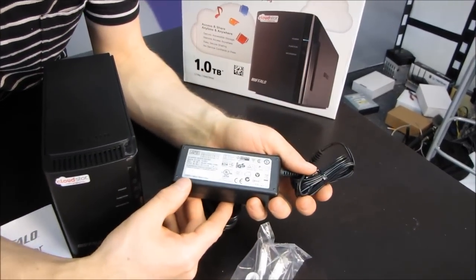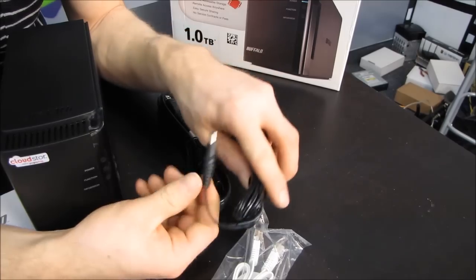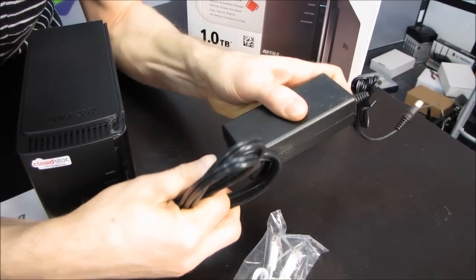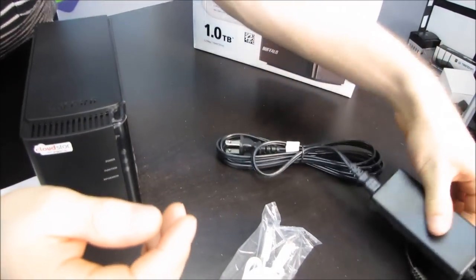We've also got an AC to DC power adapter — a 12-volt, 4-amp power adapter. It's got a plug that looks a little something like that. And we have a wall plug that plugs into the power adapter. It goes in this way or it goes in this way — your choice. Innovative.